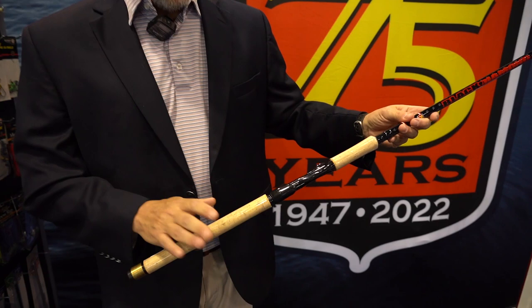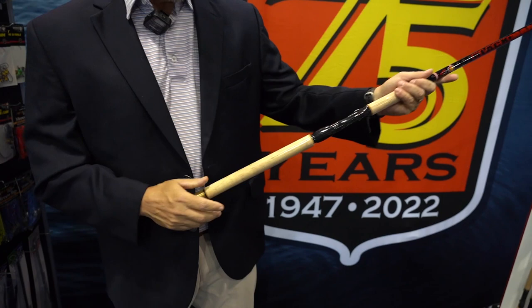Some neat features about this pole — obviously we have the Portuguese cork handle here. For us it's always genuine Portuguese, never the fake stuff. What's a little bit different about this pole is that we have the weight counterbalance system here on the back.